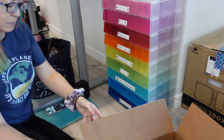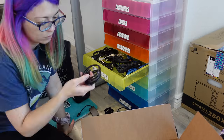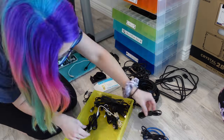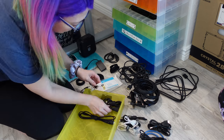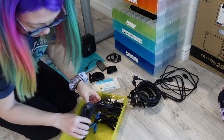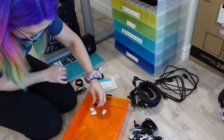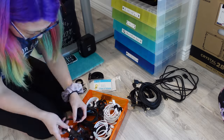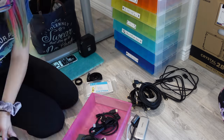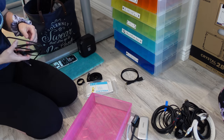For cable organization and charging, I got this rainbow storage container from the Container Store when I first moved to Colorado, and I decided to reuse it in my new studio because it works great for organizing all my cables. I also used a Bluetooth-connected Brother label maker to put sticky labels on the front of each drawer, so it's really easy to find everything.